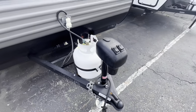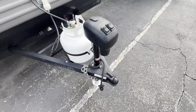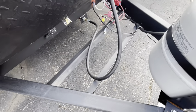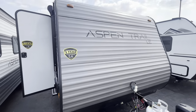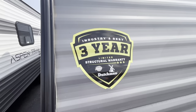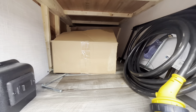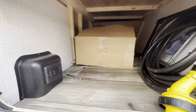Up in the front here you're going to get a power tongue jack that's going to have a light on it as well, just in case you're at nighttime and you need to be able to see. You're going to get your LP tank right here. And here's going to be where your battery sits, provided by Vierinx. Front cap here — Dutchman does a three-year structural warranty. Moving down here is going to be your pass-through storage, with enough room for your power cords and any cranks you need.